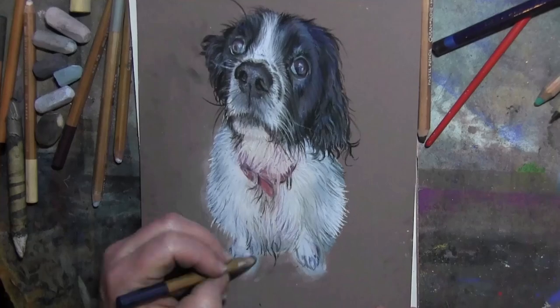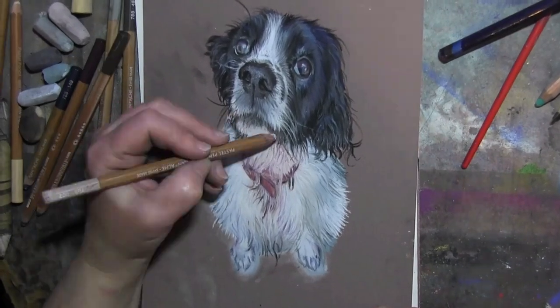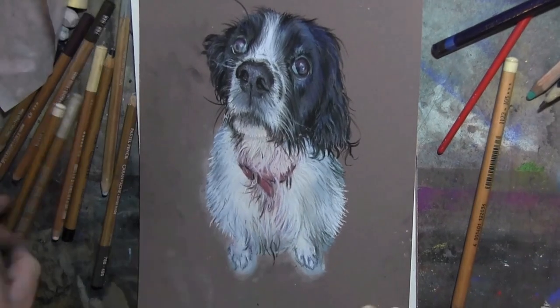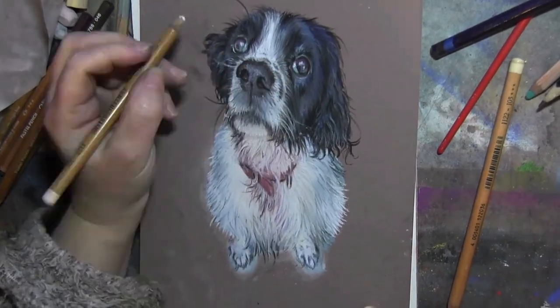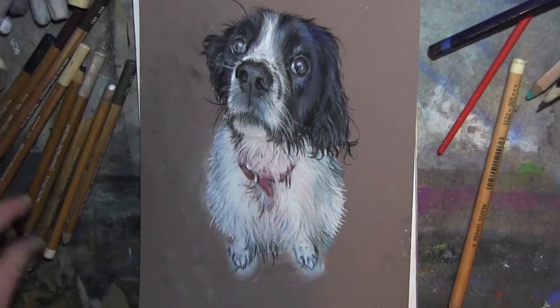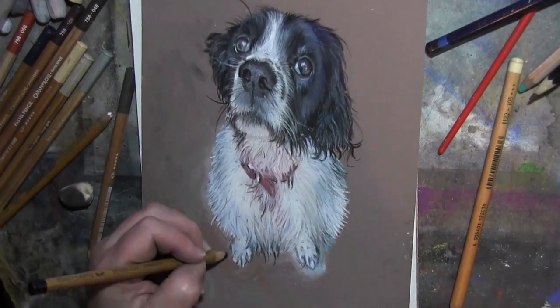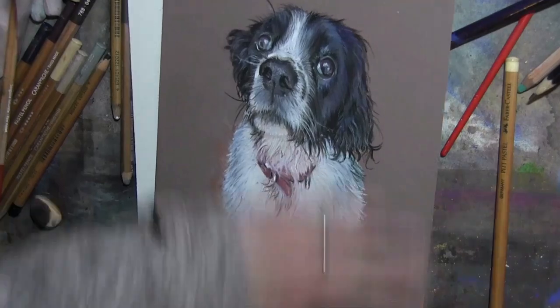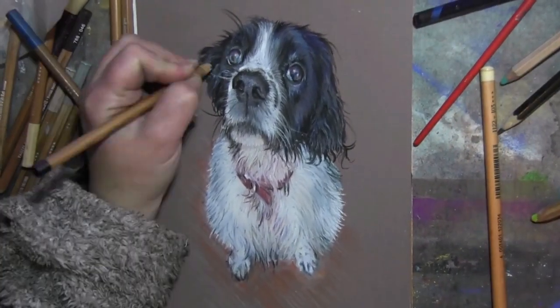Anyway, this little chap's a spaniel — I quite like doing the twisty furry bits on them. He's got whiskers which are quite nice, but you have to leave them nearer to the end because you can't modify anything underneath once you put the whiskers on, or any trailing bits of fur really. It's going to come right at the end and it's annoying because it's quite fun to do that bit.